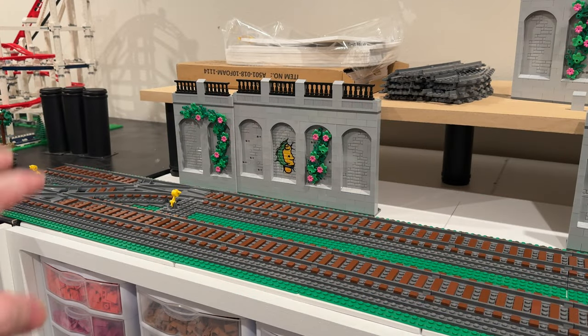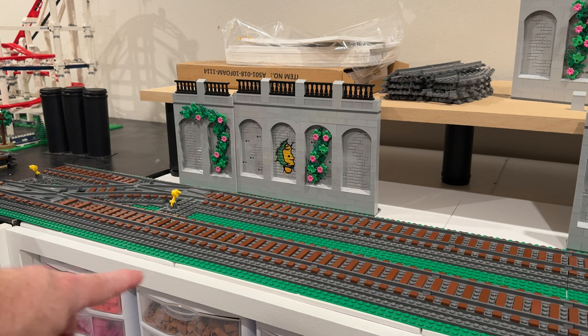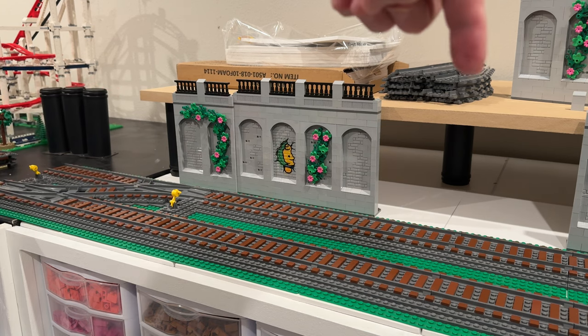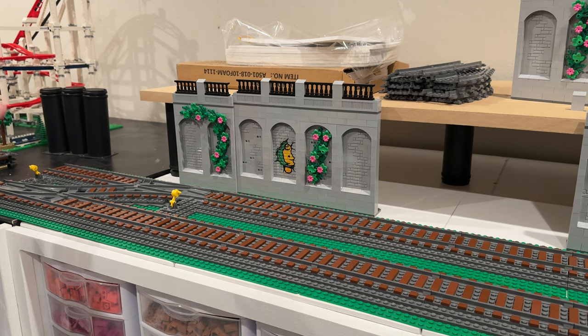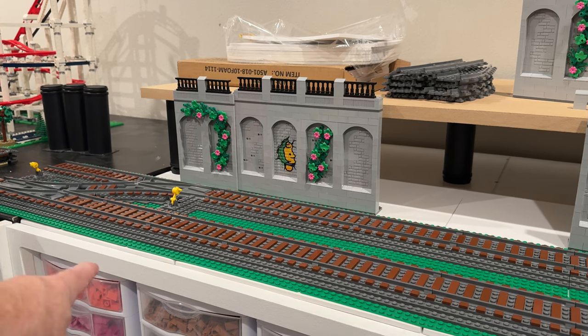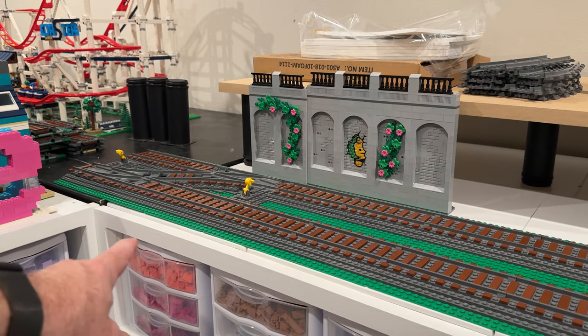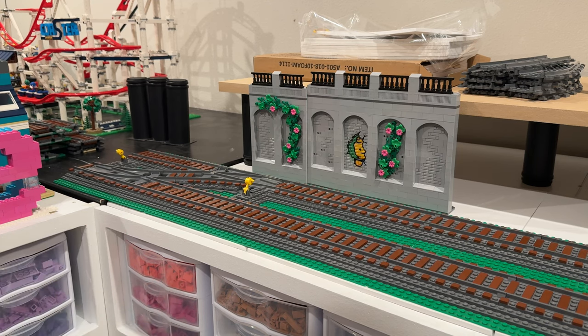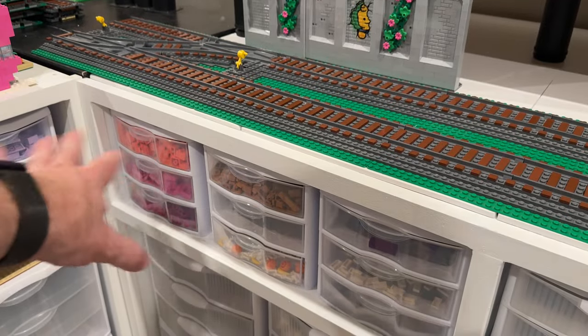Now let's take a closer look at the early foundations of the city and see how this all comes together. This view gives a nice overview of the main components of my new layout. Right here you can see the new cabinets, and behind those are the old solid core door tabletops I'm using. You can see the first-level platform going in, the support elements for the platform, and the Lego starting to go in on top of it all.